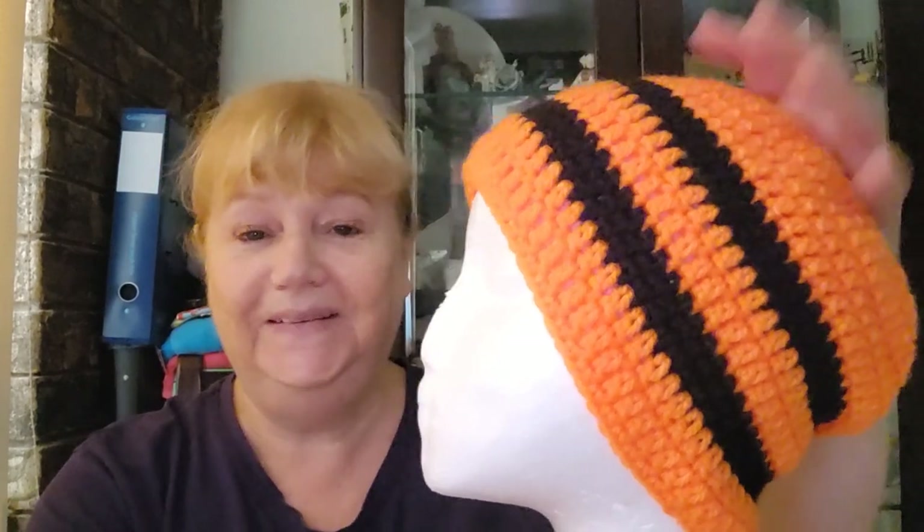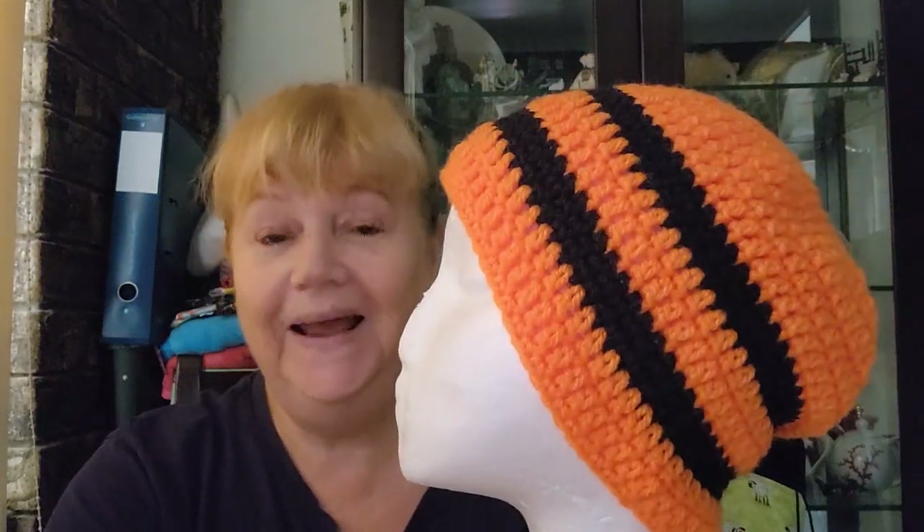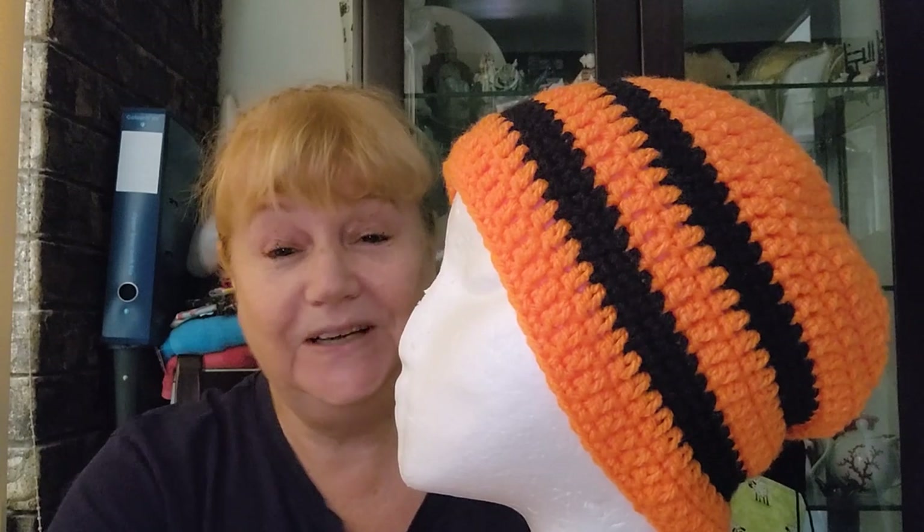Crystal does it in a 6mm hook; I did it in a 5.5mm and it's a perfect fit. I actually quite like the way it's bright and funky. That is this week's hat for Bodhatterpalooza with Laura from Mad Mimi's Crochet and Farming.